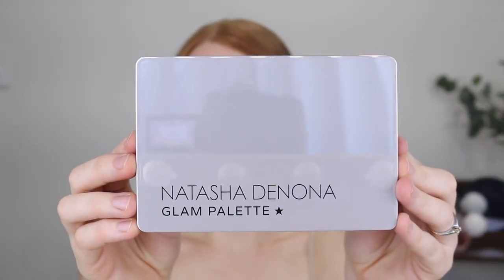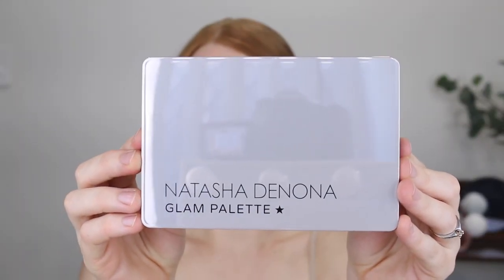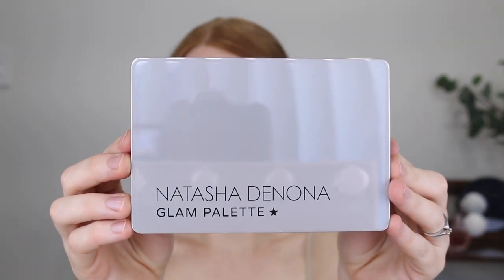Ever since this palette was released here in Australia, I've had my eye on it but I wasn't sure if I wanted to really commit and spend the money, especially because I had just started dipping into cool tones again. I actually went and picked up the Colourpop That's Taupe Palette. I have been using it non-stop, so I thought this was an excellent time to ask Clinton to get it for me for Christmas.